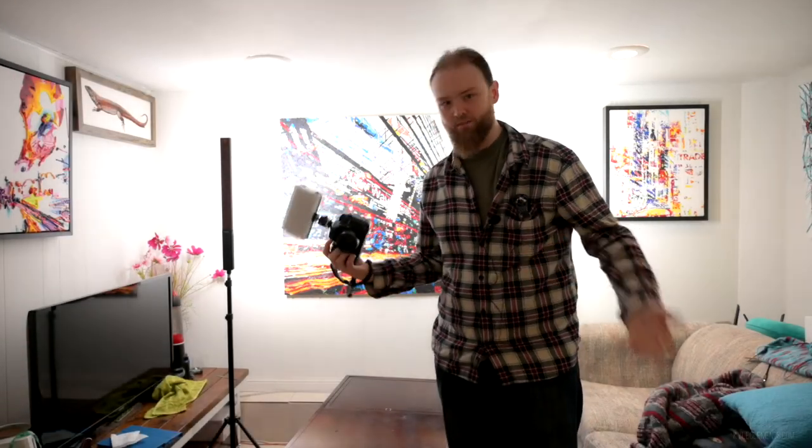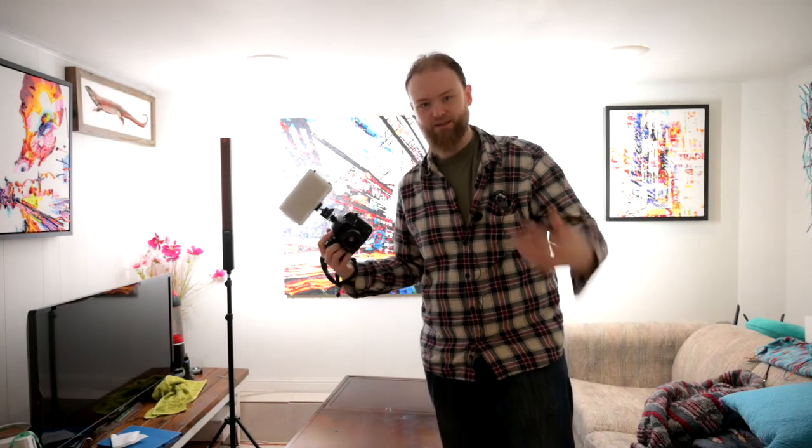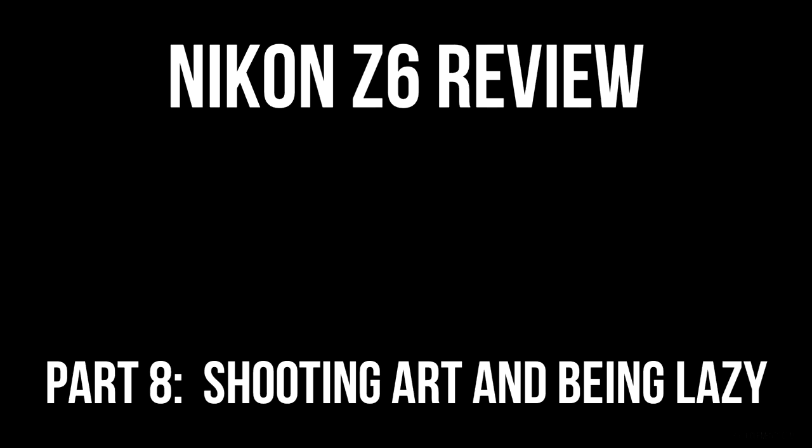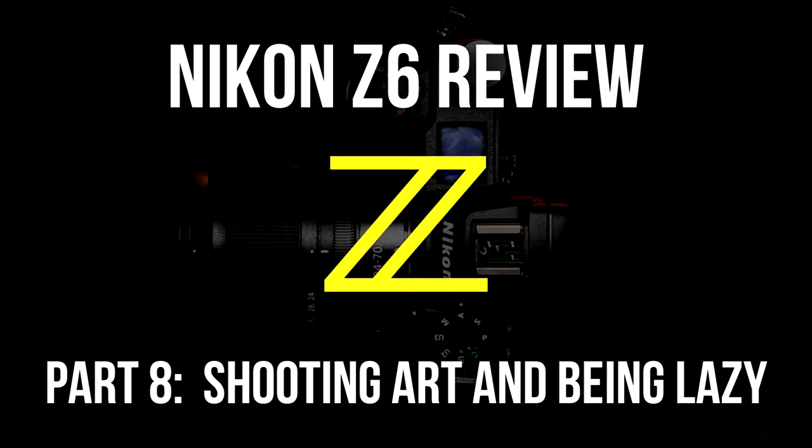Hey, Kyle here. Well, most of my photography is a hobby and a passion — I just love going out and shooting pictures. The one thing where I do have to take it seriously and make sure everything is technically perfect is when I'm using my cameras to document artworks. For copyright reasons, I'm just going to document my own artworks in this video.